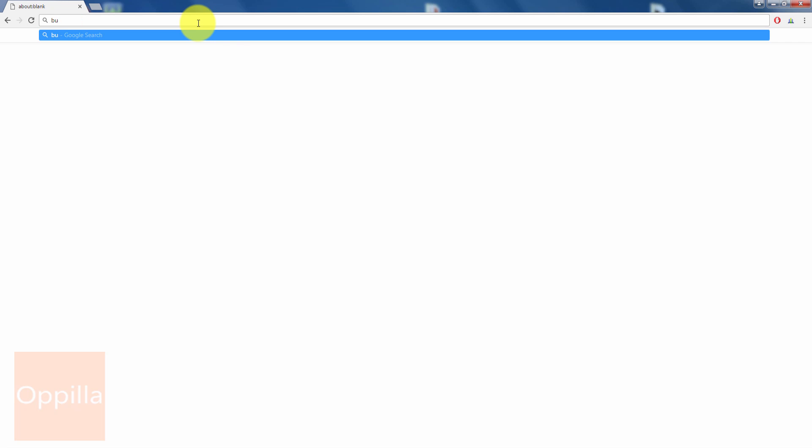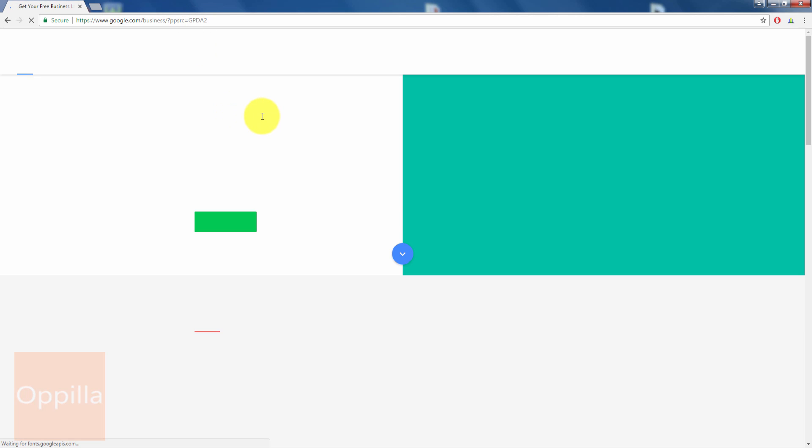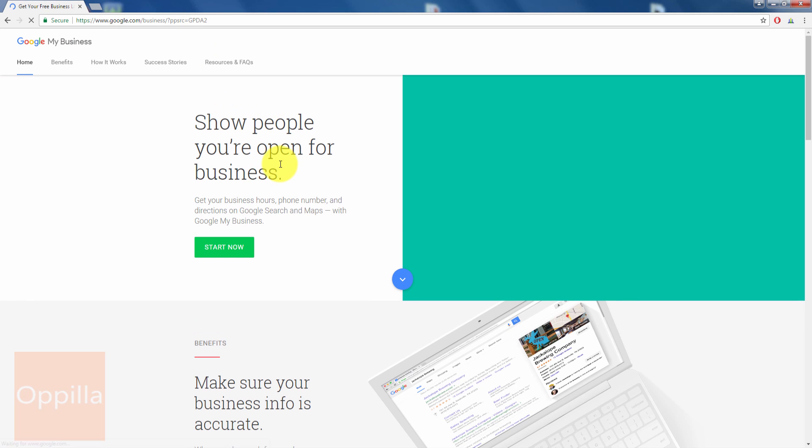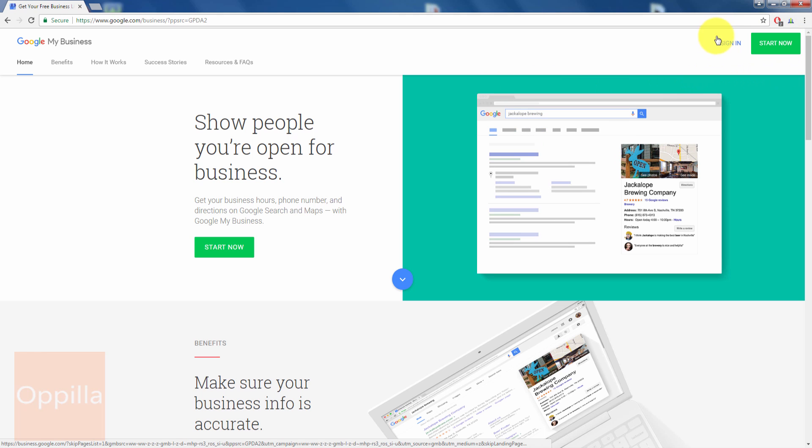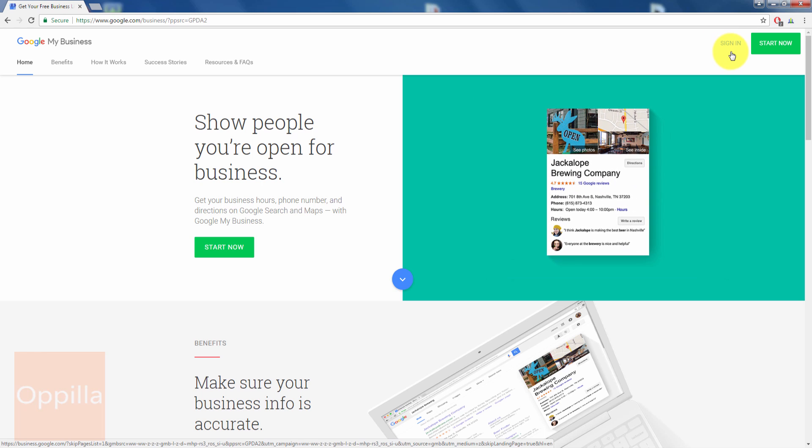Let me show you how to verify your local business on Google My Business using the PIN postcard method. First, open your web browser and enter business.google.com, then hit Enter. Once the page loads, on the right-hand side you can see a 'Start Now' button and a 'Sign In' button.